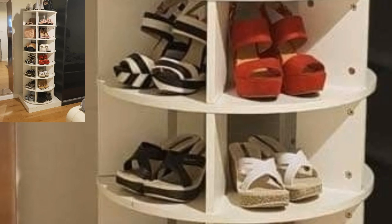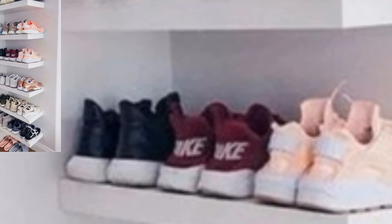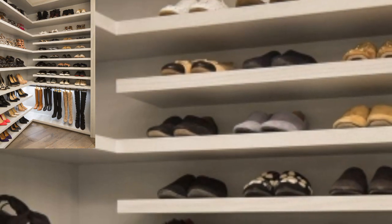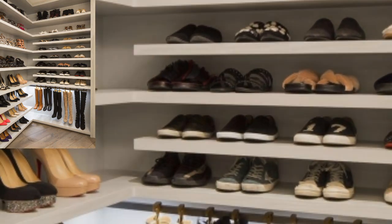The only disadvantage is, since the shoes are visible, the shoe rack has to be neatly arranged at all times and cleaned regularly. Depending on the space, you can consider a shoe rack with a door, without a door, or a sliding door.